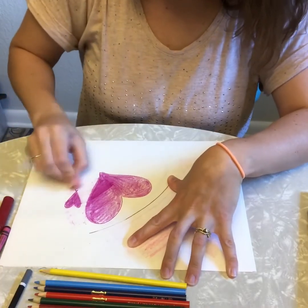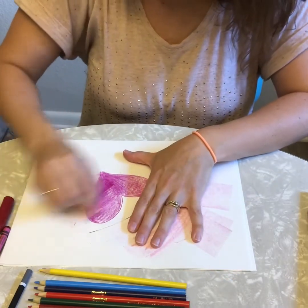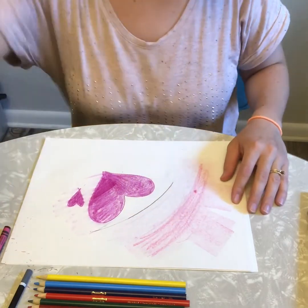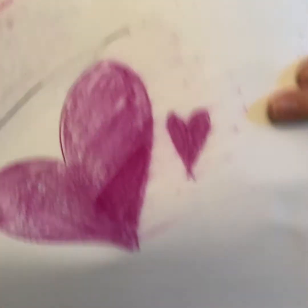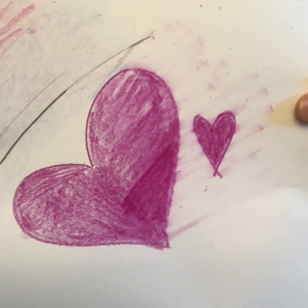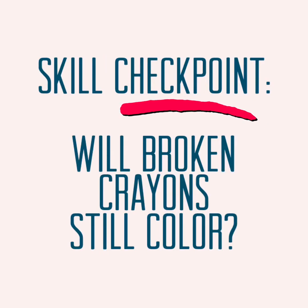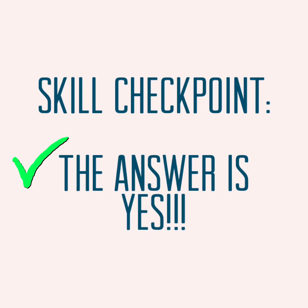One last thing we should check is the eraser test for crayons — do crayons erase like pencils do? My crayon did smear a little bit but it didn't erase, so make sure you start with pencil first if you're worried about making mistakes. Always make sure you put your materials away correctly, back in the container they came from when you're finished using them. That helps to make sure your materials will last a long time and helps keep your space clean.